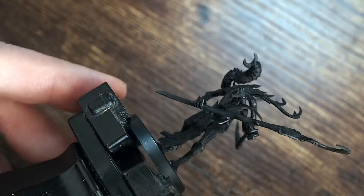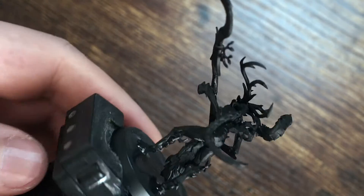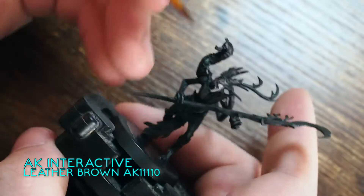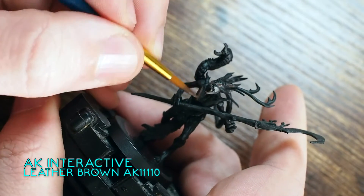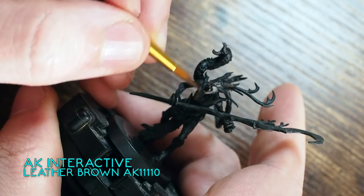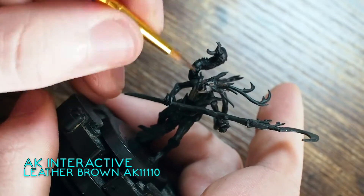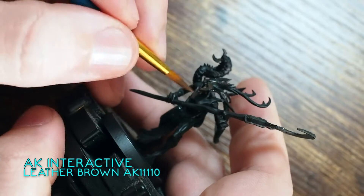Hello my friends and welcome back to my painting channel. In this video we are going to be painting a Branch Witch, a hero model from the Games Workshop Age of Sigmar box set. This is from the Sylvaneth army and we're going to do something a little bit different — we're going to paint this model up from black.